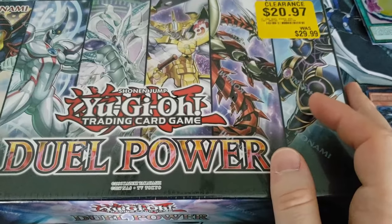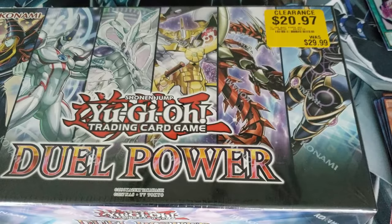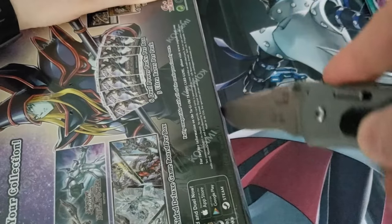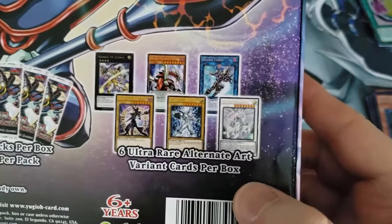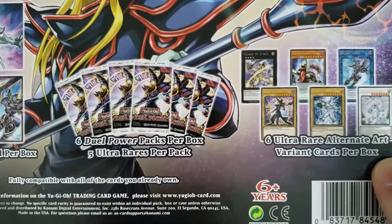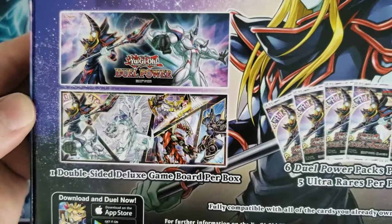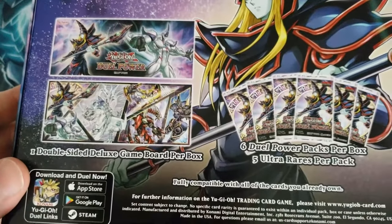Now for the main course — this Dual Power Box. For those of you who don't know what this is: six ultra rare alternative art variant cards per box — basically every main character's main card. Then we got six dual power packs per box with five ultra rares per pack, so that's 30 ultra rares right there. And then we got this double-sided deluxe game board. If you don't have one of these fancy play mats, that game board will be a nice reprieve for you.